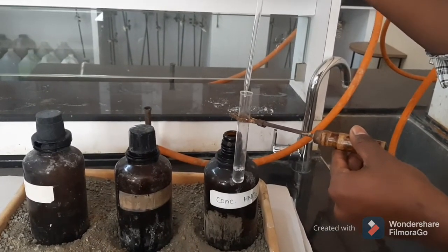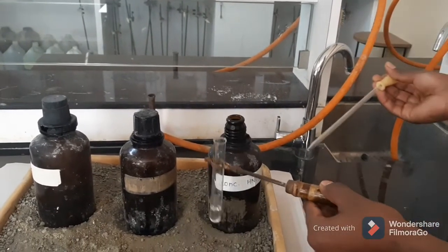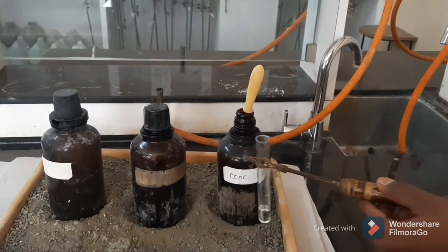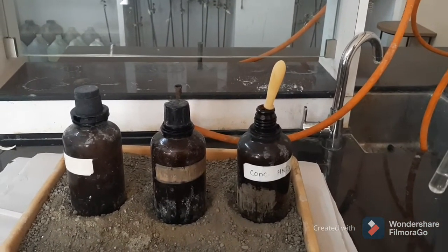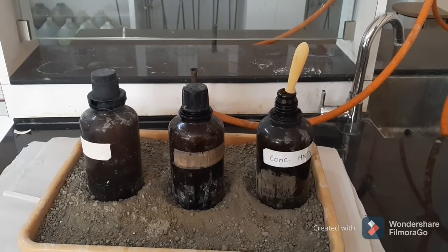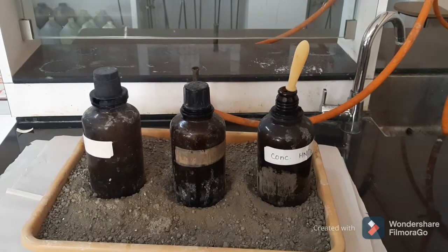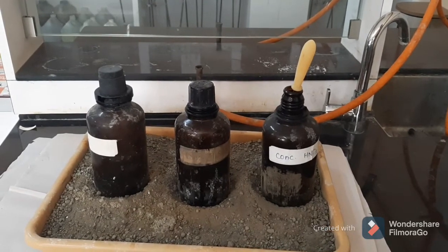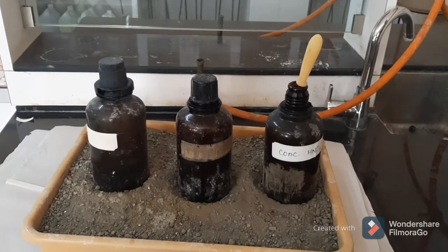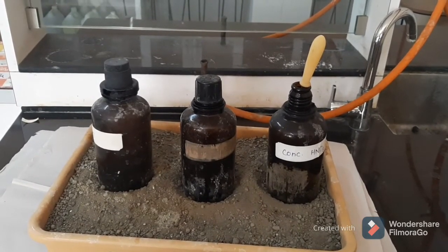If a small amount of acid falls on your skin, first wipe out that acid with a cloth, napkin, or filter paper, and then wash your skin under tap water. Do not wash immediately with water — it will react with the acid and you will get a burn mark on your skin. First remove the acid with filter paper or cloth, then wash the skin under tap water.